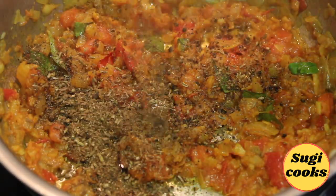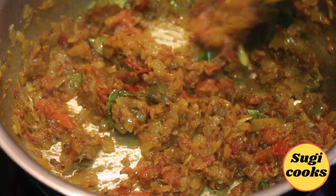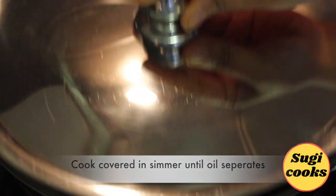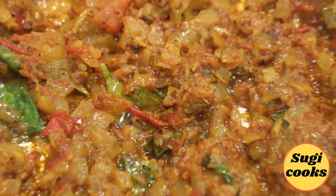Next, add two teaspoons of the prepared pepper spice powder, mix well, and cook covered. Simmer until oil separates from the masala. The pepper masala is now well cooked.